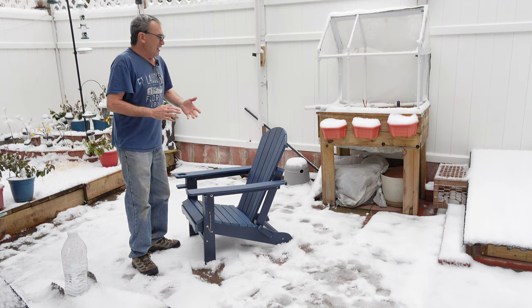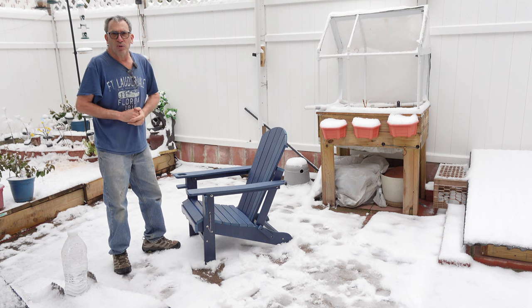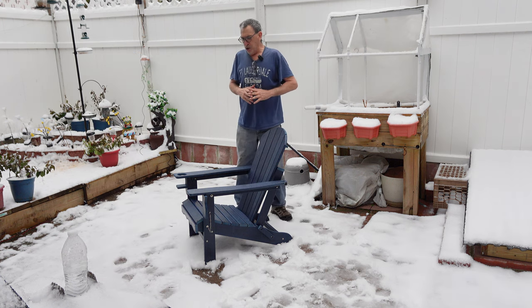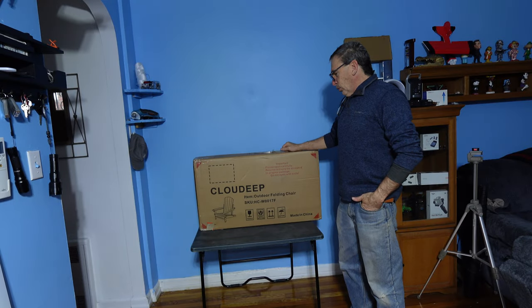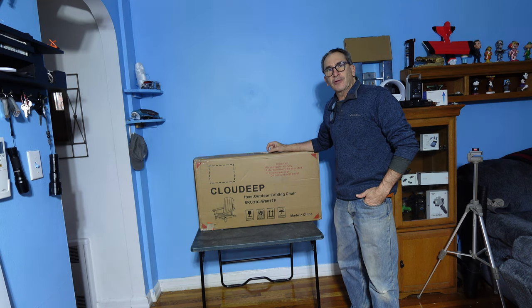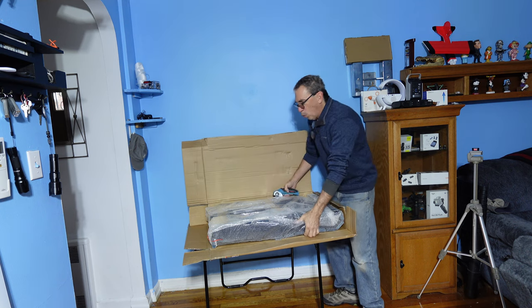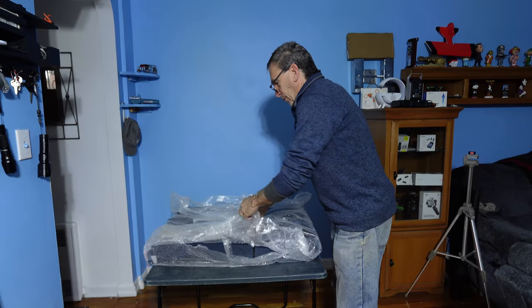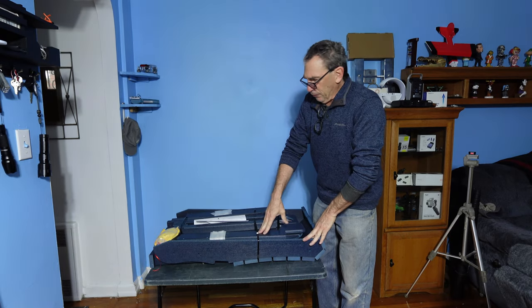In this demonstration we're going to show you how simple it is to build and set it up in no time. Cloud Dip is an outdoor folding Adirondack chair that comes in many colors. Let's open this up, show you how to build it, and show you what it looks like outside on a wonderful day. It comes nicely packaged, everything well protected — open up and discard all your plastic carefully.